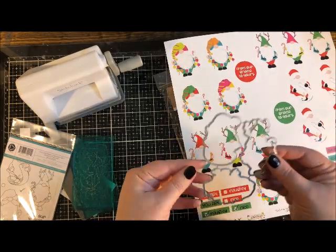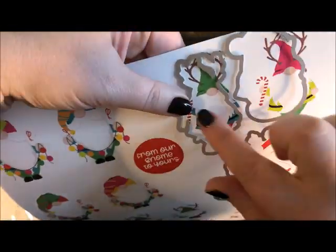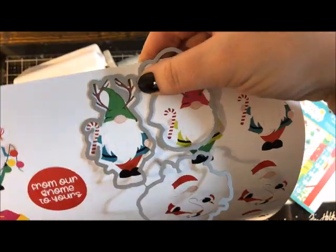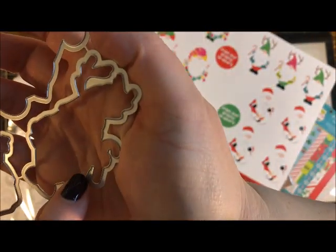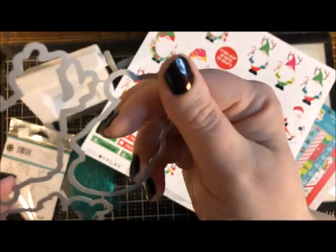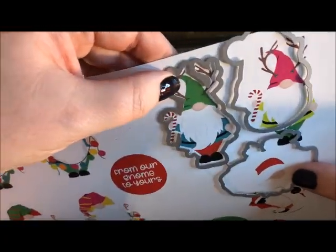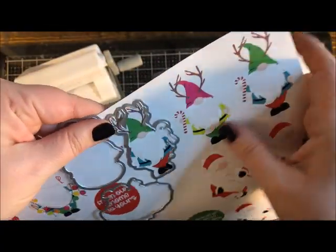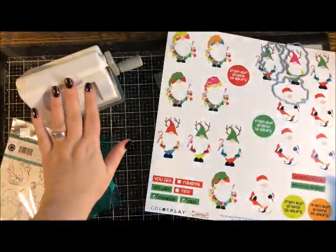I'm going to take the reindeer die and lay it over the paper so you can see how it works. It perfectly outlines the shape. You put the bumpy side down — one side has a ridge and the other is smooth. The ridge side goes face down, and you'll know it's right because the image fits like a puzzle. For example, the candy canes on the left won't align if it's flipped upside down.